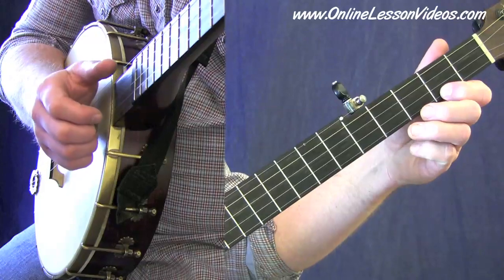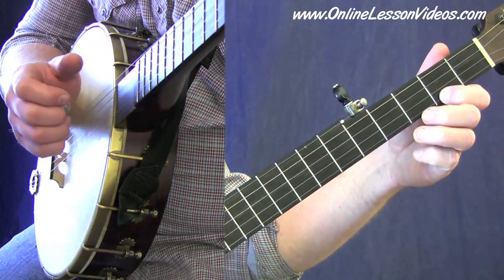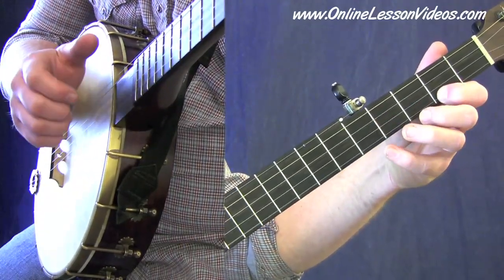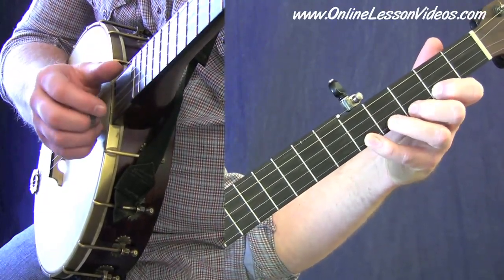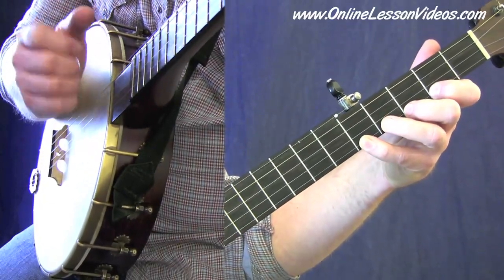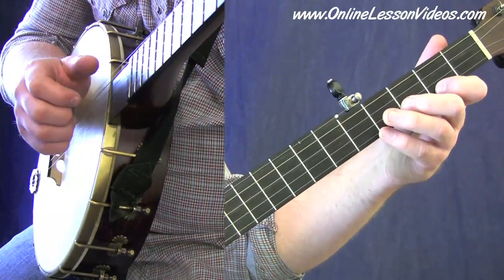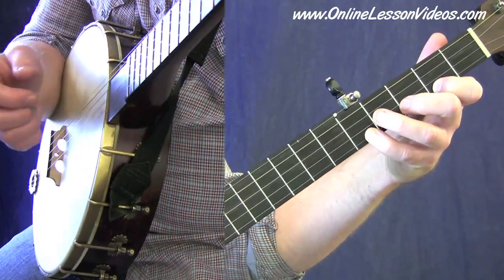The first boom-chicka, we're just getting that melody note on the second fret, first string. The next two melody notes are sneaking in — boom-chicka. That's what I call 'weaving' — if you're not familiar with my terminology, weaving is when we move the melody note through the basic boom-chicka motion. We call that weaving the melody. So again, the first measure isolated — pretty straightforward stuff.